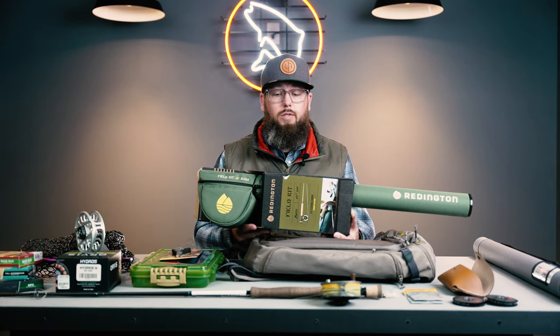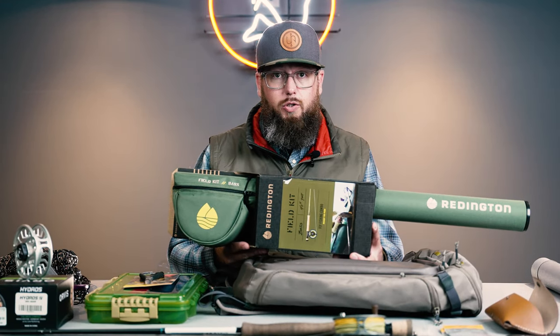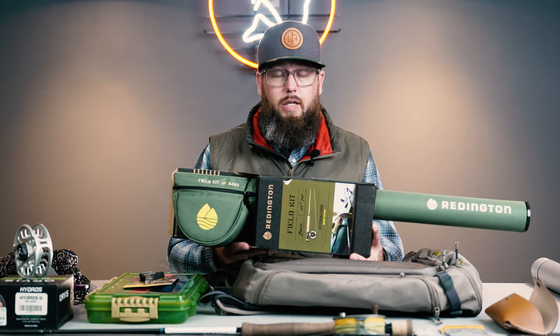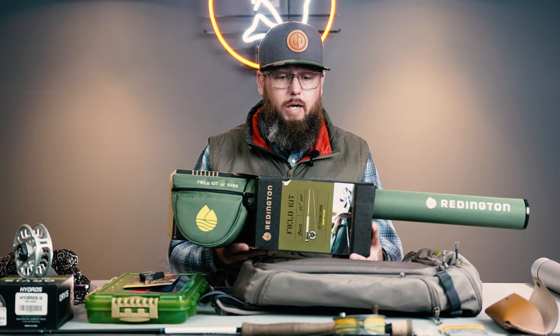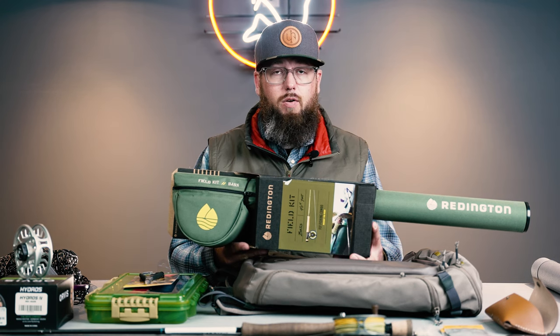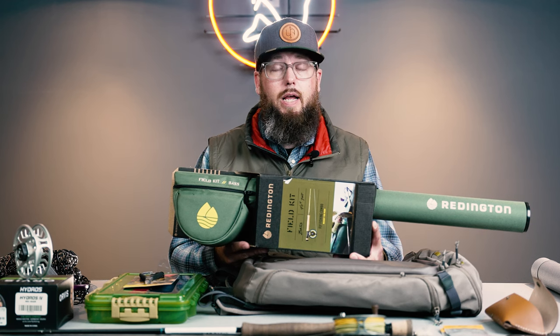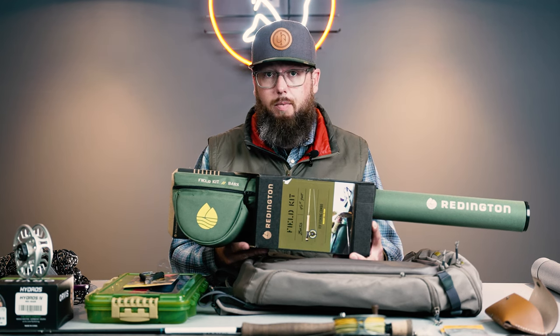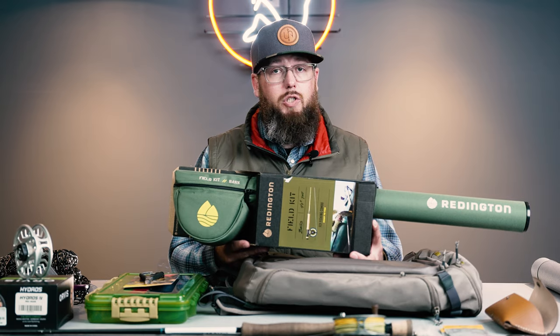While the Redington Field Kit is a good choice, it still leaves a little bit to be desired in terms of responsiveness, accuracy, and fit and finish. But it definitely gets the job done, it's reasonably priced, and it does come with a warranty. In the bass world with all of the structure we'll be fishing around and the hard sets, there is some rod breakage that can happen, particularly if you tend to hit the blank with your large flies. I would definitely recommend buying something with a warranty because as you approach warm water species, your rod breakage count will go up.